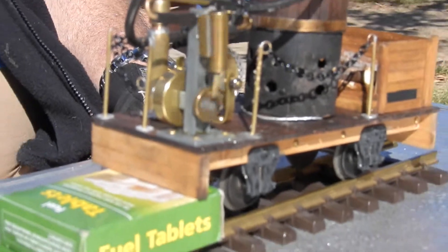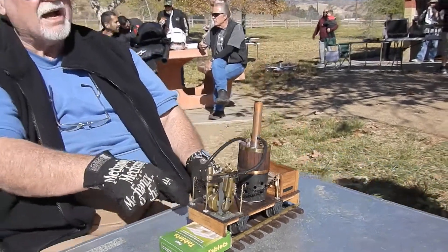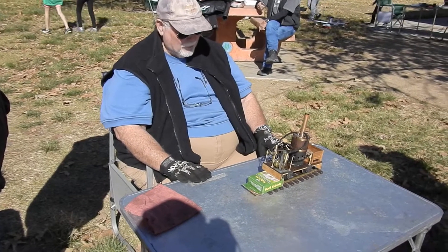But I just ran it at a friend's house. He lives in Castex. He's got a nice big track. I took it up there last weekend and it ran really well.